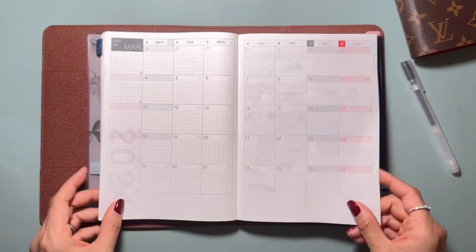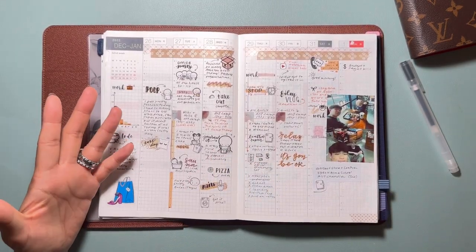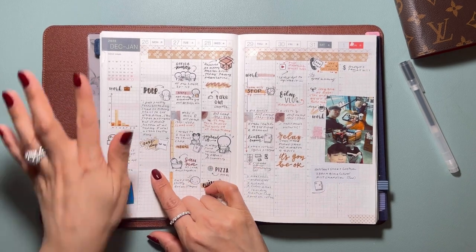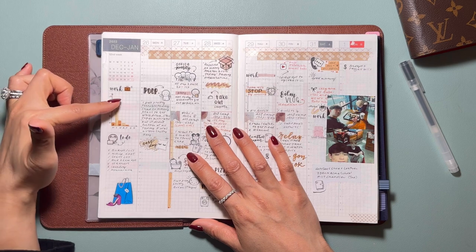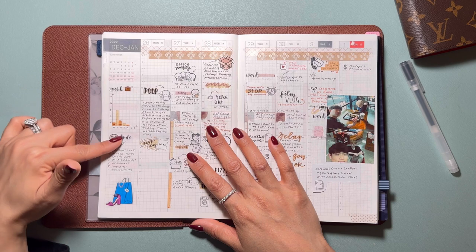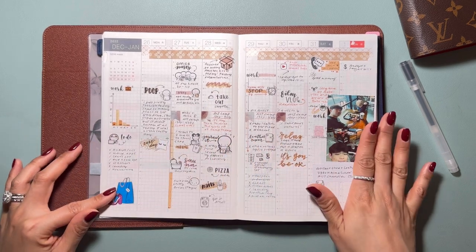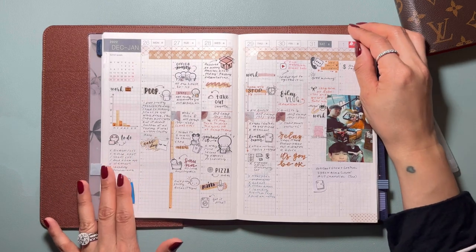Now let's go to the weeklies. Weeklies are fun — I think a lot of people favor the weeklies of Hobonichi Cousin. On the left, you can use this to track your work hours, track your sleep, your workouts — a lot of trackers can go here. And then also the goals for the week: what are some of the big goals that you want to accomplish this week?